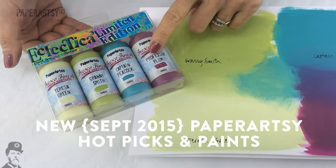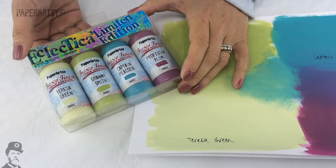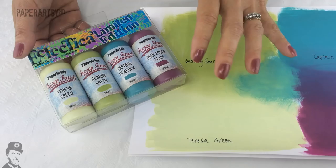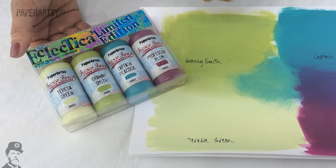I'm going to start off with the paint. We've got four new colours in this limited edition pack. Whenever we do a limited edition set it only lasts usually for about six months, so this will probably take us through into early 2016. If you like these colours make sure you buy them because once they're gone they're gone. We've got some fantastic colours: Theresa Green, Granny Smith, Captain Peacock, and Professor Plum.